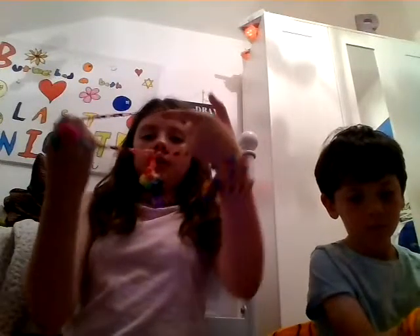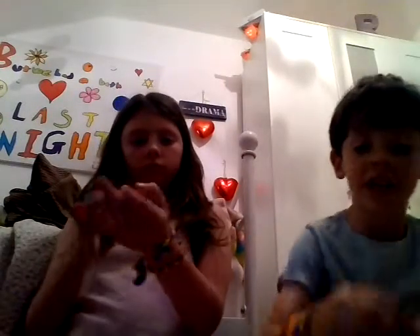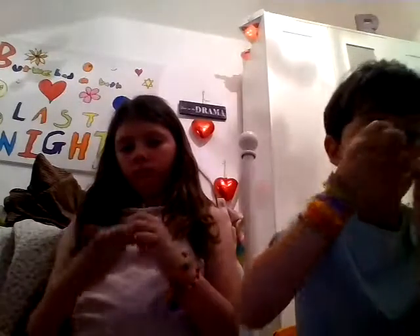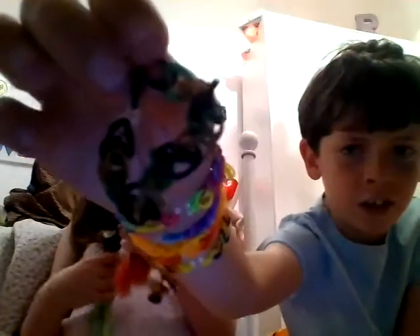This is the first ever rainbow loom band I ever made. It is a camouflage band — it is brown, green and black — it's camouflage. I can't really see it in the camera but that's fine.